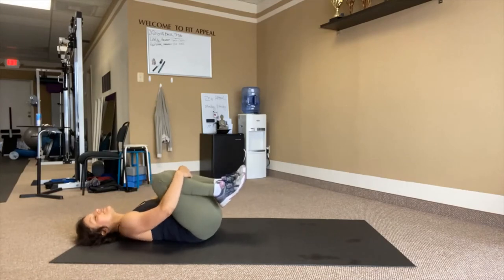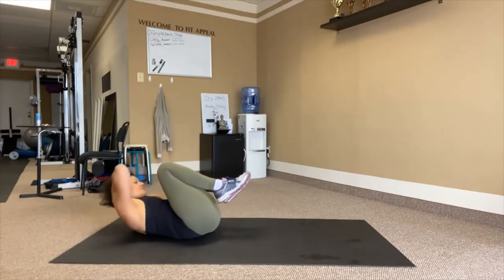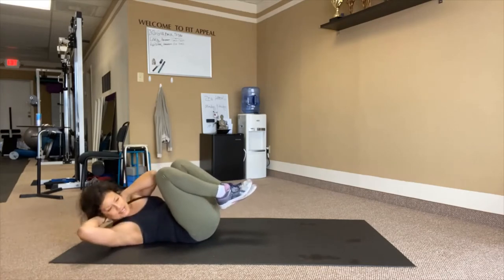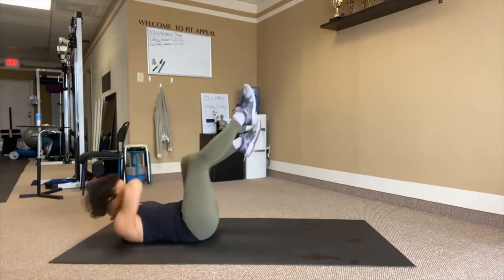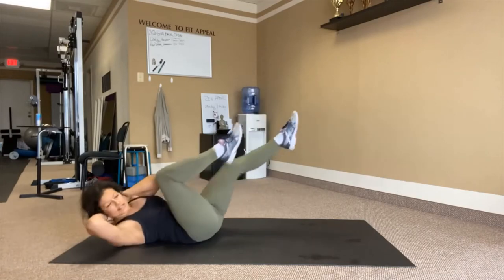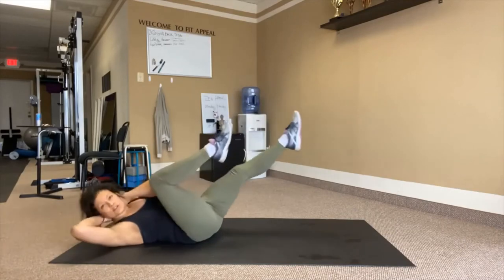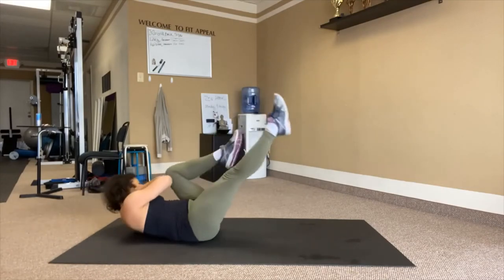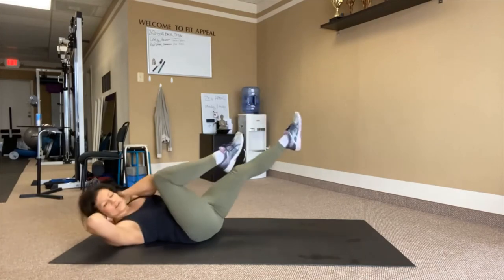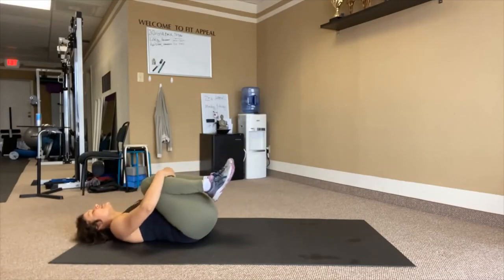Back to knees into the belly. We have some bicycles. Hands catch the neck — it's still opposite elbow to knee, but now we're going to have a leg reaching out. Big breath and twist: 1 through 10, then 11 through 20, then 21 through 30 — last five: 5, 4, 3, 2, 1.